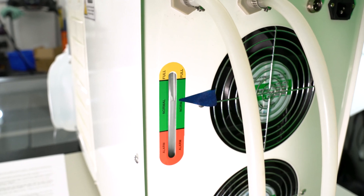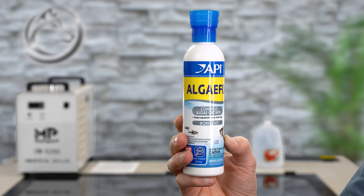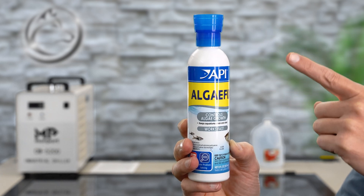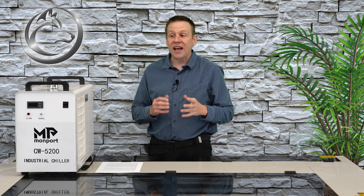I like to extend the life of my chiller system by adding a capful of some fish tank algae control. Next I'm ready to power the chiller on for the very first time.